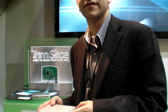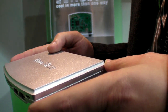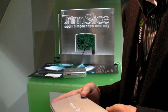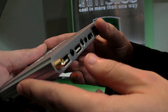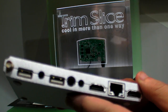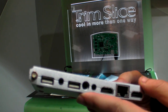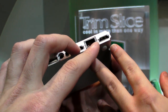We have the Trim Slice here at Embedded World 2011, and this is a super compact Tegra 2 desktop computer — yes, that's right, everything's there. This is a desktop system built around the Nvidia Tegra 2 CPU.